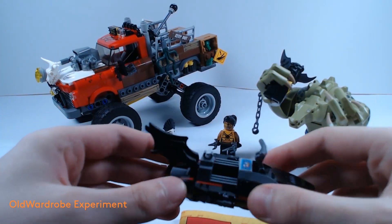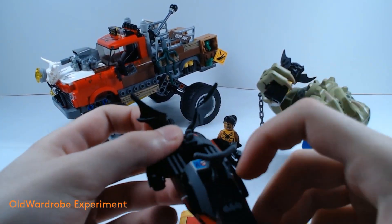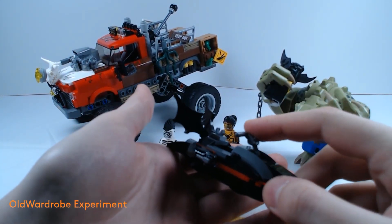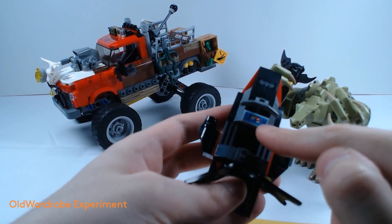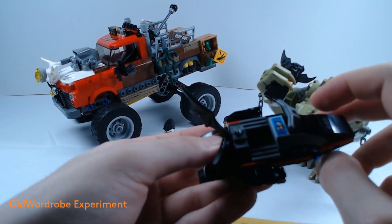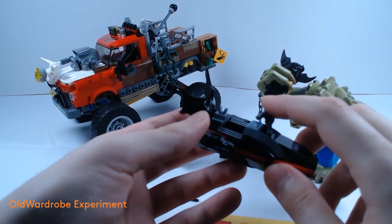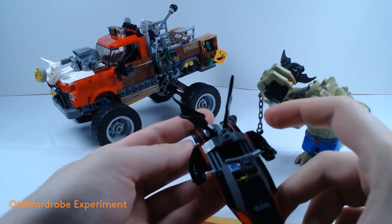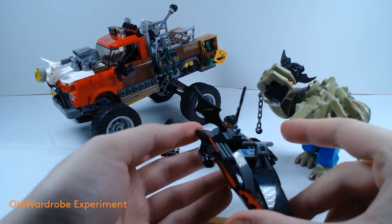As for the jet ski, you have these little bat wings on the back. You have a control panel with a crocodile sticker on it, warning Batman of Killer Croc's presence. And you also have two stud shooters, which I will not be using now.